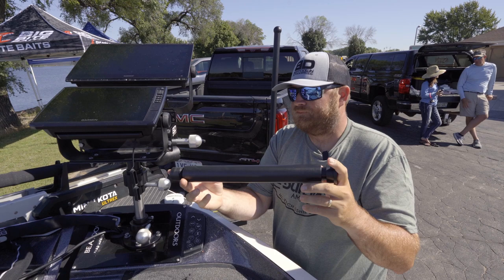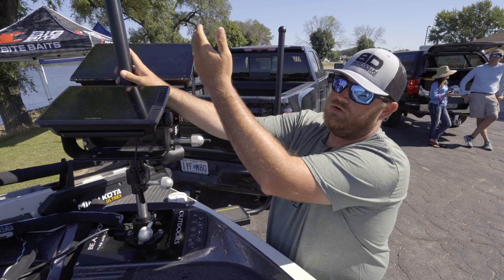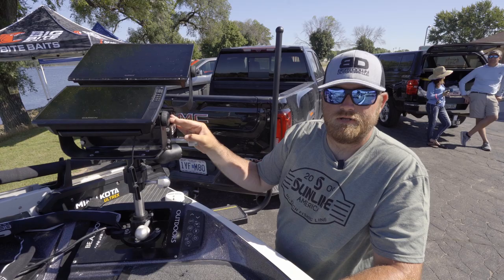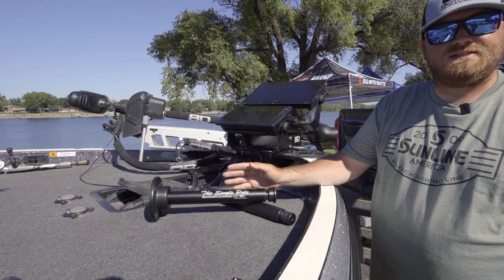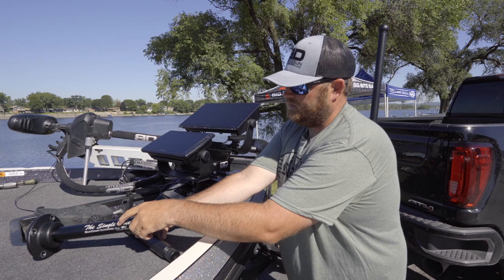We also built a 15-inch extension pole that you can unscrew the cap on and simply screw the extension pole in, and then you're able to raise your graphs up another 15 inches. This one here is called the ultimate shorty. It's made by Beatdown Outdoors. It's called the single pole mount — available in a 7-inch version and a 13-inch version. It still has the adjustability you're used to with Beatdown mounts, it just doesn't have the telescoping arm. You can still stick your 15-inch extension in it to get your graphs up to the higher levels.